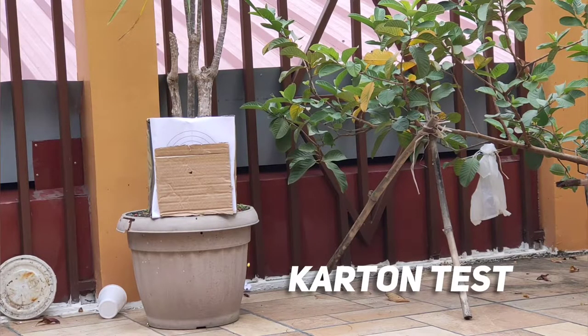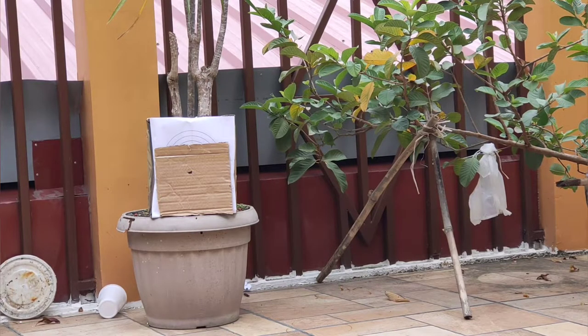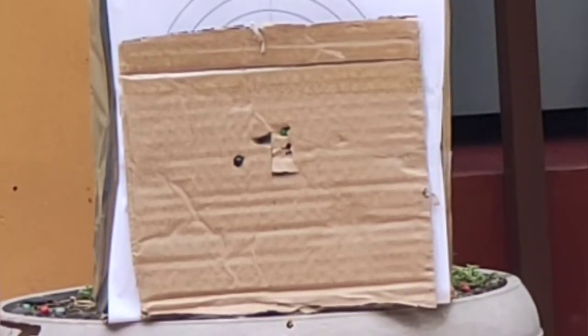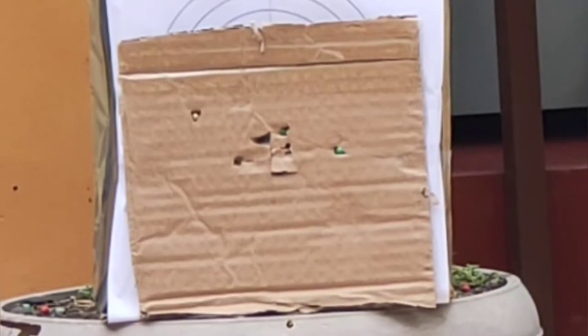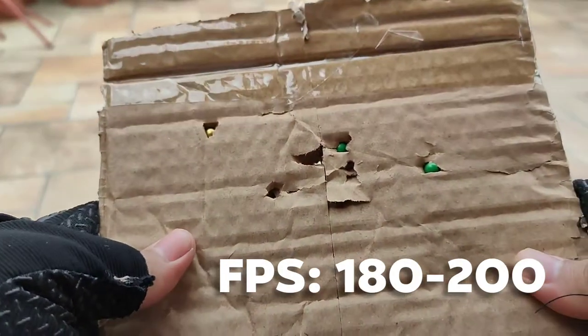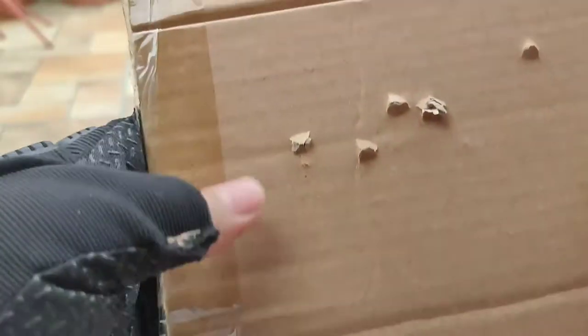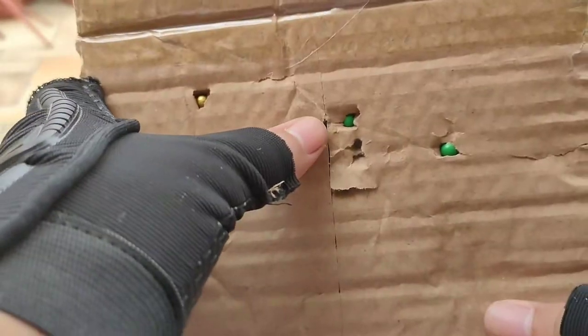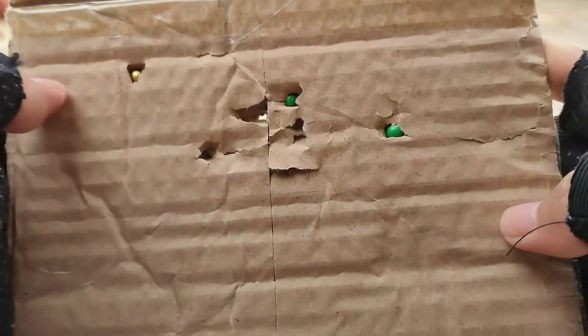For the cardboard test, we'll see how much damage it can do to our cardboard — single layer cardboard. The FPS is about 180 to 200, and you can see how much damage it did. It really kind of penetrated — almost penetrated the cardboard. You can see the pellets still inside the cardboard.